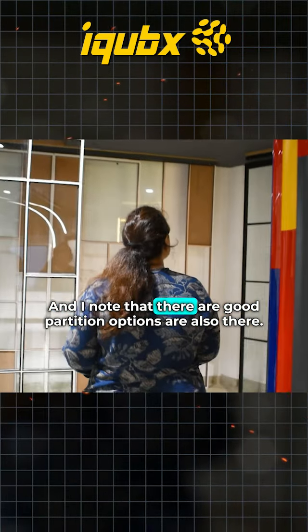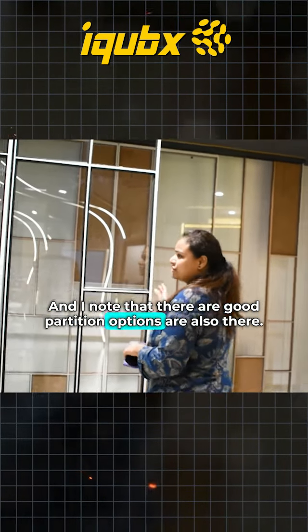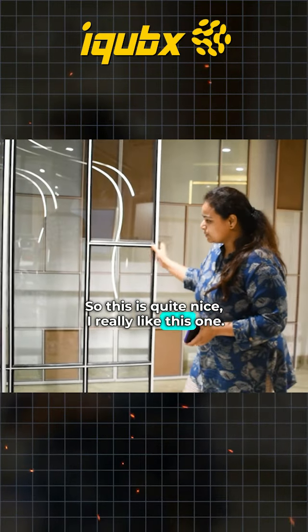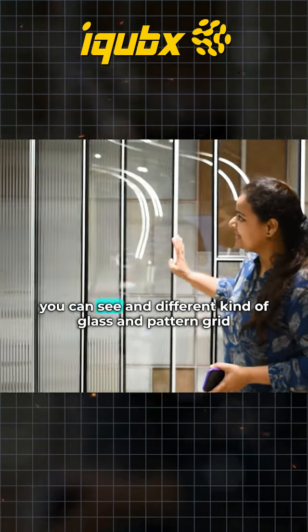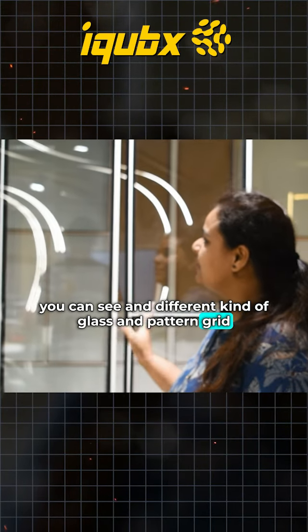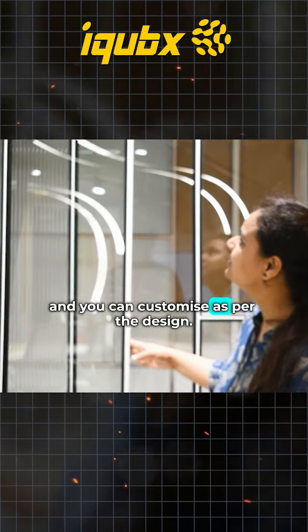I know that's a partition — journal or partition options are also there. This is quite nice, I really like this one. It's quite sleek. And different types of glass — I'm patting this green also — you can customize as per the design.